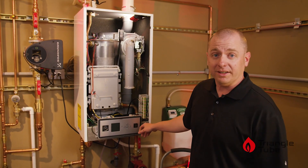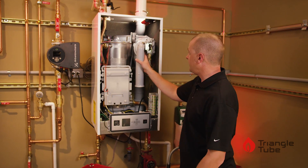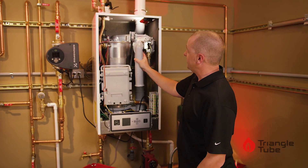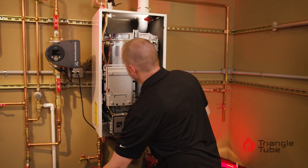As always, we want to begin by turning the power to the boiler off, making sure our gas is shut off as well. Once we've done that, we can start by removing the snorkel from the blower.